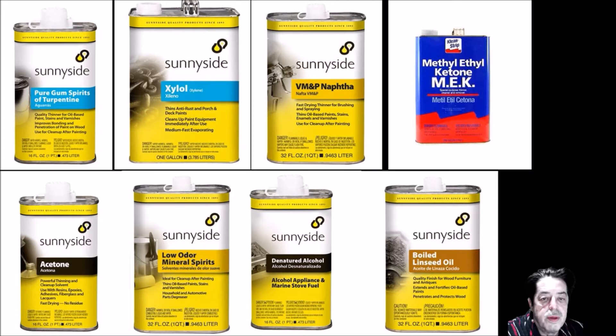The next one is naphtha. I've used it — it's a really fast drying thinner, so you can add it into things for spraying oil-based paints, enamel, or for cleanup. For me, it evaporates way too fast. I've used it before when I mix my own stains — you can buy oil-based concentrated colors at a place like Michaels and use naphtha to make up stains. The problem is it's so rapid drying you have to be fast when you work with it.